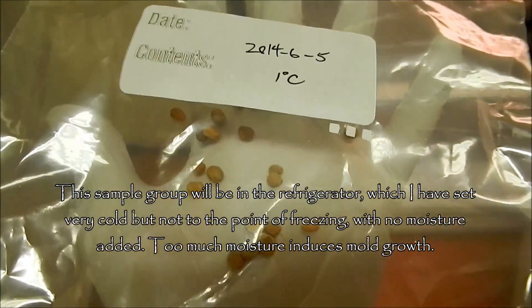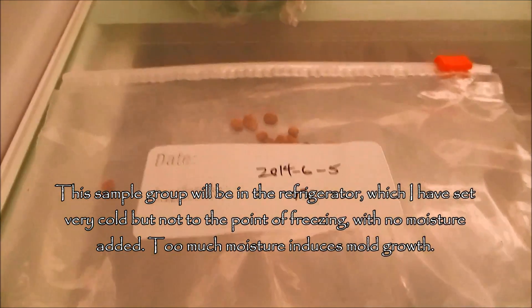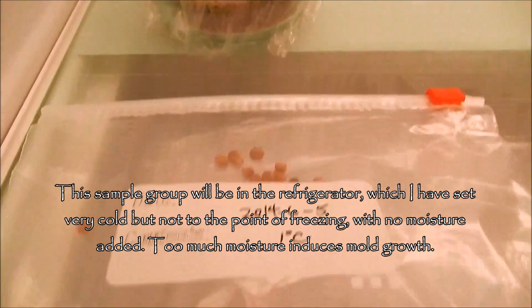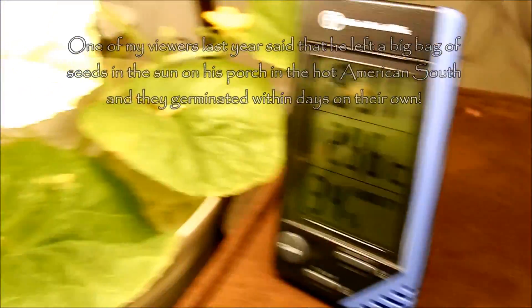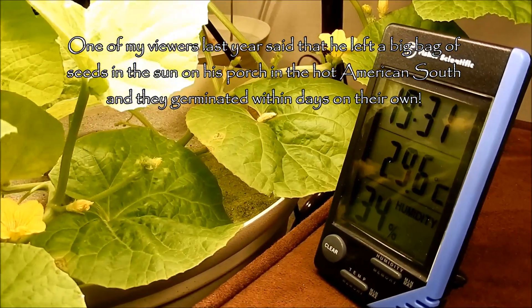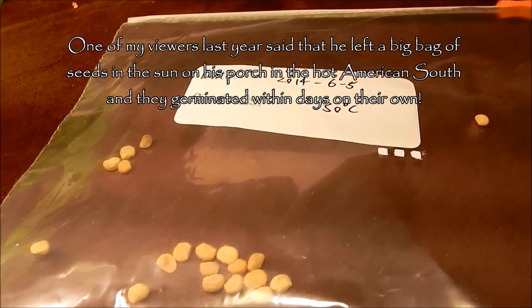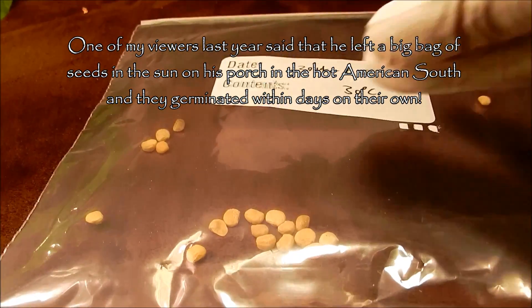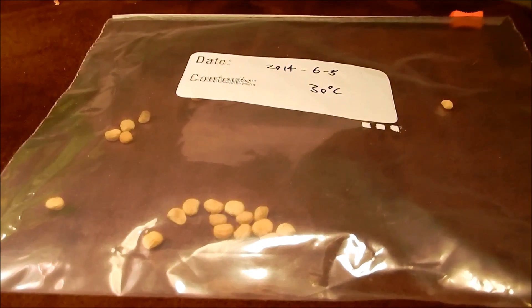I put 20 seeds — without adding water or any disinfection — in a bag labeled '1 Celsius,' sitting next to the Pyrex dish with slightly moist sand. Then, since it's still really hot, I put another bag labeled '30 Celsius' in the warm environment. Those seeds have plenty of moisture already, as I've shown.